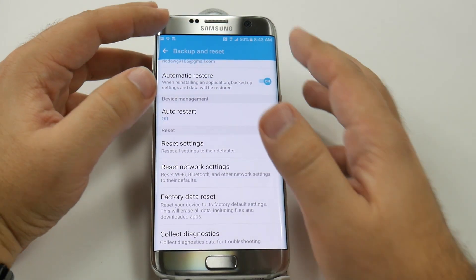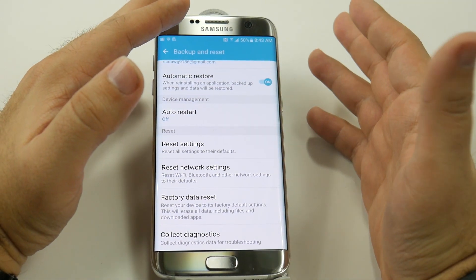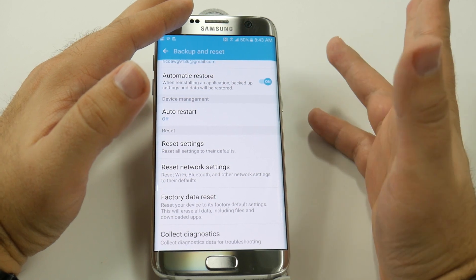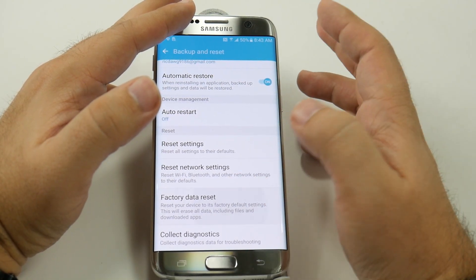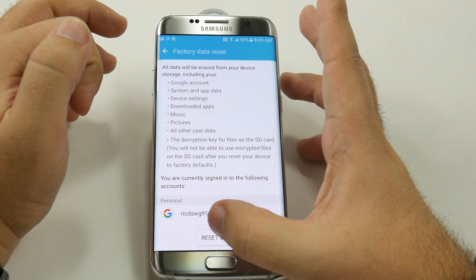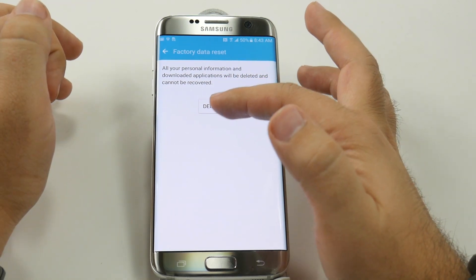Now, the reason why it's so important is just so if you want to wipe out your device — if you're returning it, or if you just want a fresh start with your device — this is how you would do it. So factory data reset, just tap that right there. Then from here, it will tell you that you are going to lose everything on your device, and that's what we want. So we're just going to hit reset the device, and then delete all.